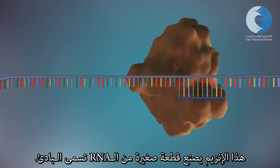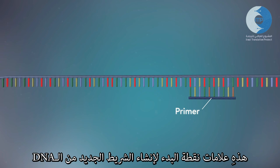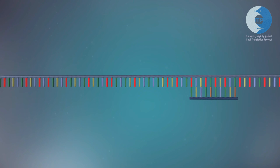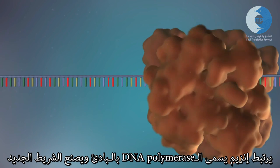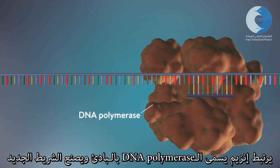Primase makes a small piece of RNA called a primer. This marks the starting point for the construction of the new strand of DNA. An enzyme called DNA polymerase then binds to the primer and will make the new strand of DNA.